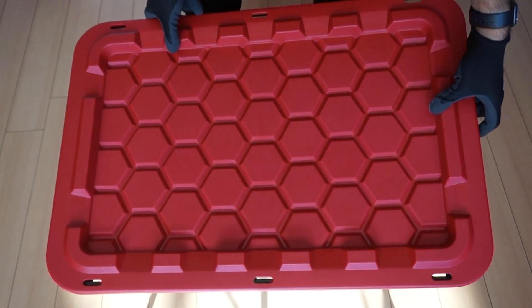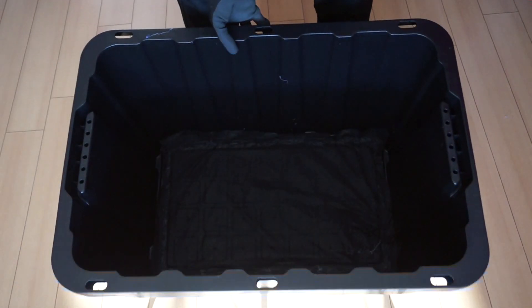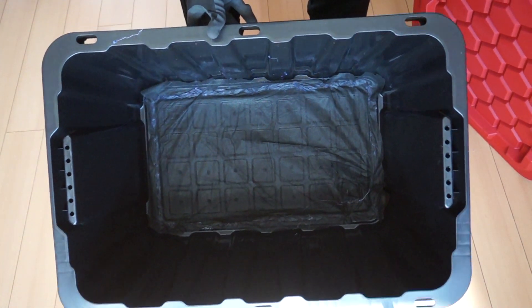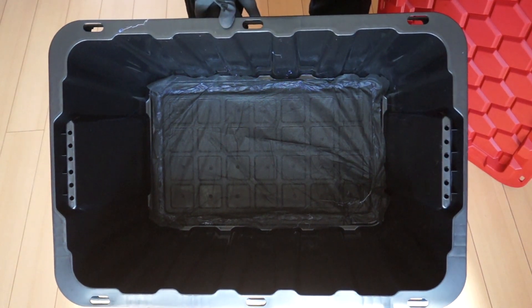Hello everyone, in this video I will show you how to set up a vermicomposting bin. At the end of this video there will be a link to a playlist containing videos related to vermicomposting that you might be interested in.